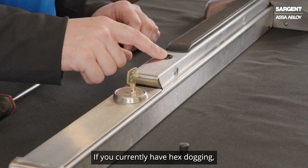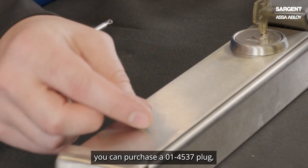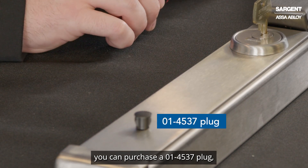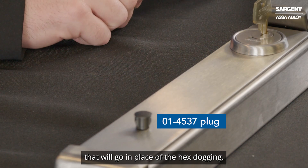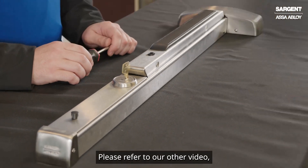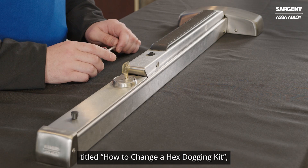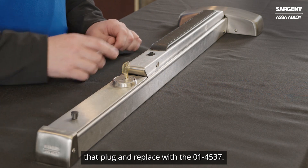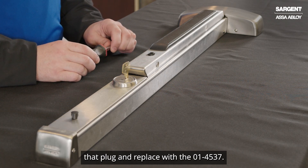If you currently have hex dogging, you can purchase a 01-4537 plug that will go in place of the hex dogging. Please refer to our other video titled 'How to Change the Hex Dogging Kit,' and that will show you how to remove that plug and replace it with the 01-4537.